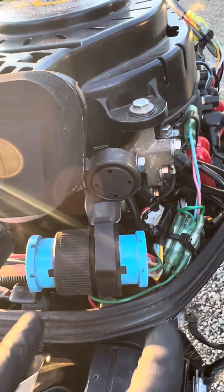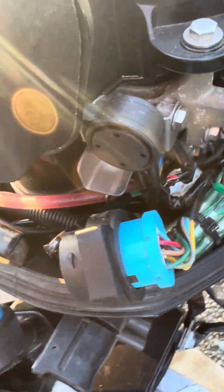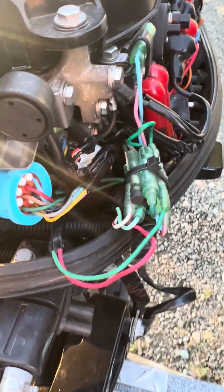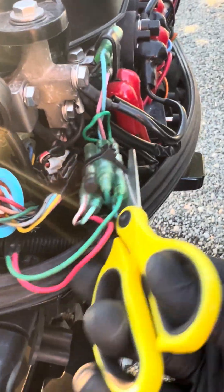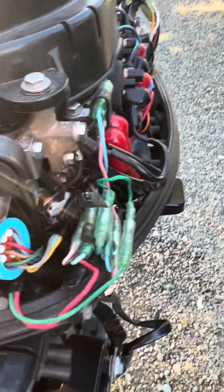You pull this main plug apart — I'm going to set this down — pull this main plug apart just to give yourself a little more access room. And then these wires are all going to be zip-tied together. Take and cut that zip-tie.